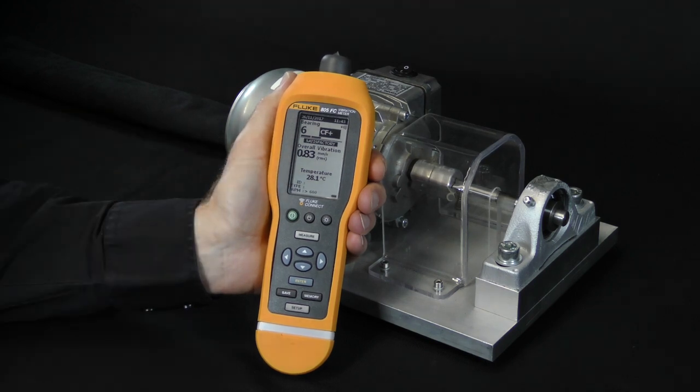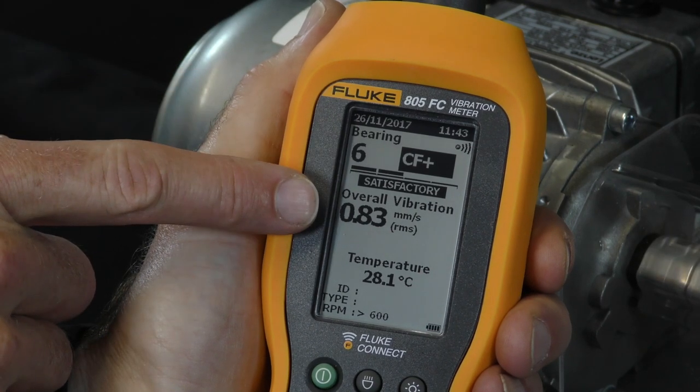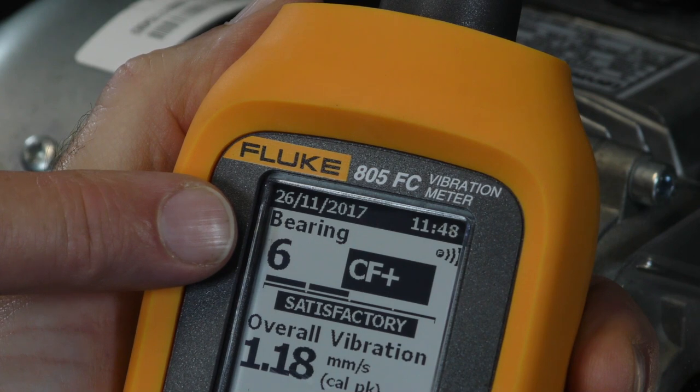These are the most commonly used parameters in mechanical testing. The measurements are taken simultaneously. As you can see, the screen is divided into three parts. The top part of the screen shows details on bearing condition.